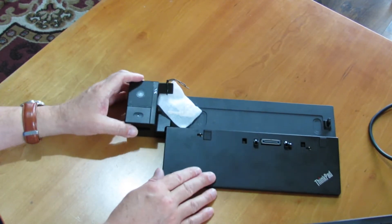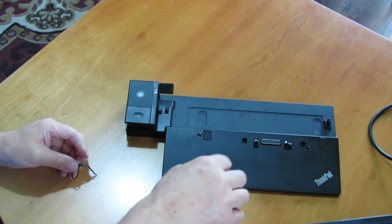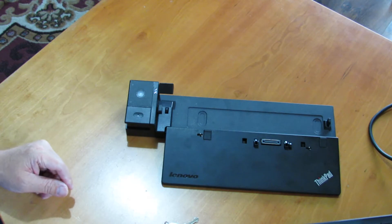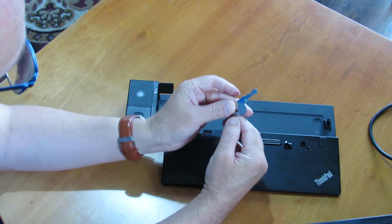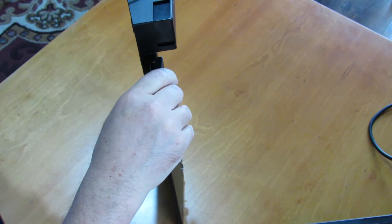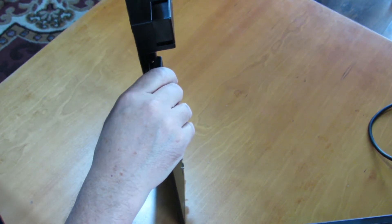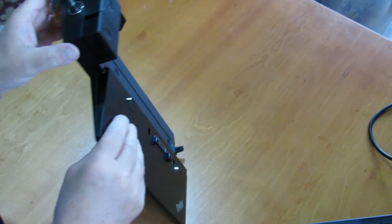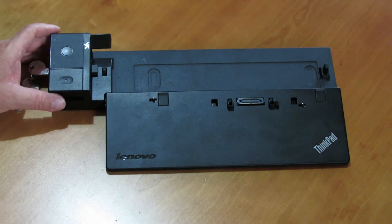And here we have got two keys — nice looking keys. The keys go in there. And here we have got the ThinkPad Ultra Dock.